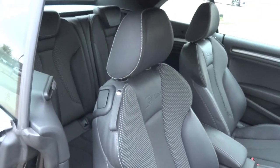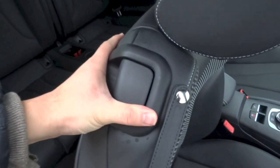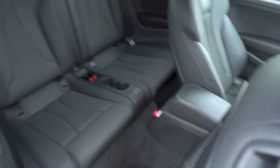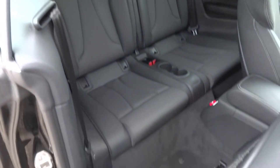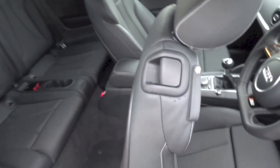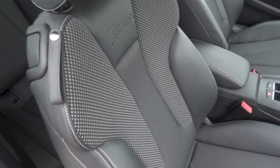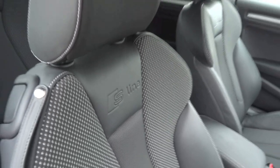To gain access to the back, locate this lever, pull it, flip the seat back forward, and move the whole seat forward. And you do have the S-Line badging on the front seat backs as well.